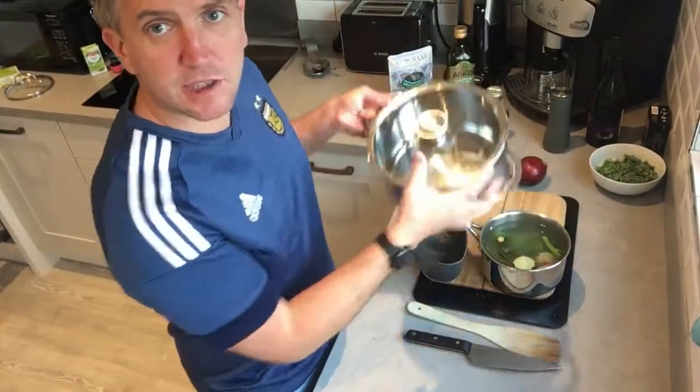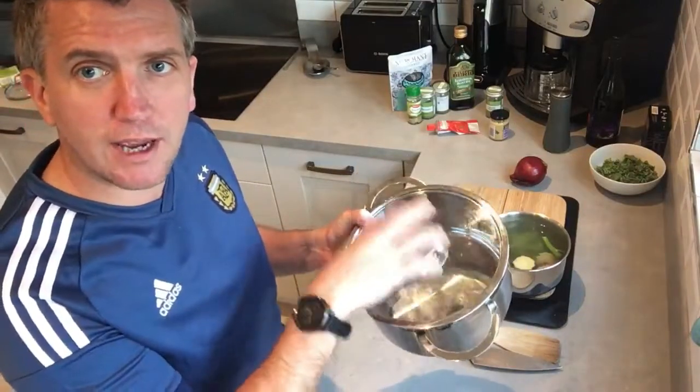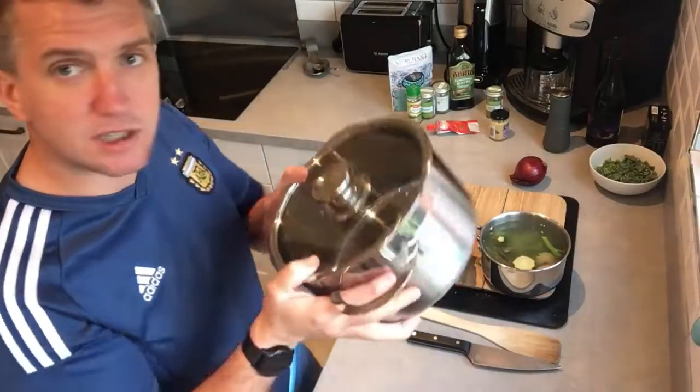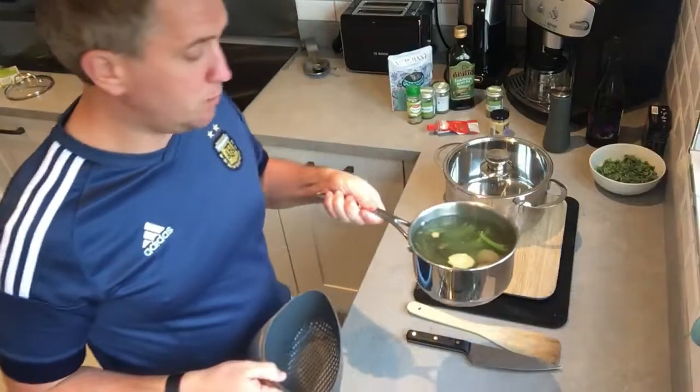In terms of cooking equipment, all you need is a saucepan — great for doing soups. What we're going to do is add a bit of olive oil and cook off the onions and the garlic, then we're going to add the lentils to that.